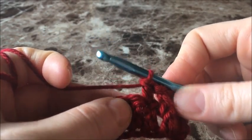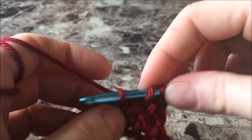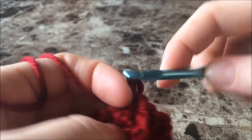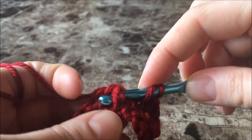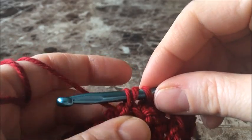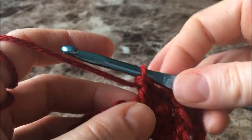And we're going to do it again into the very next stitch beside that one. Now we're going to do another double crochet around the following post. That's what's giving our waffle stitch its texture.